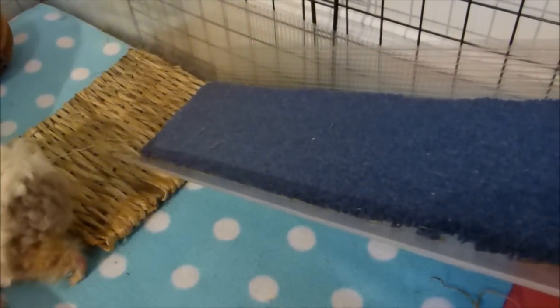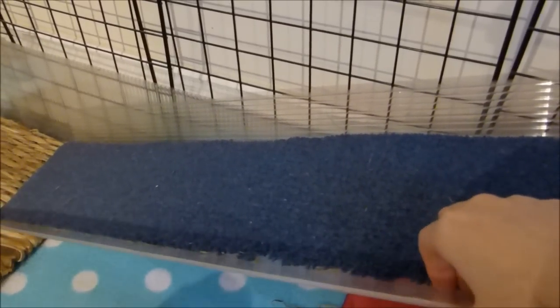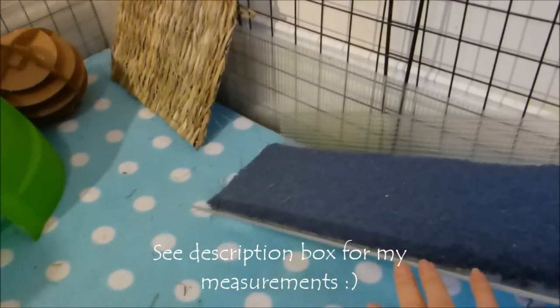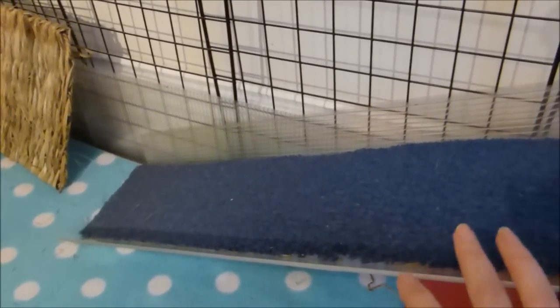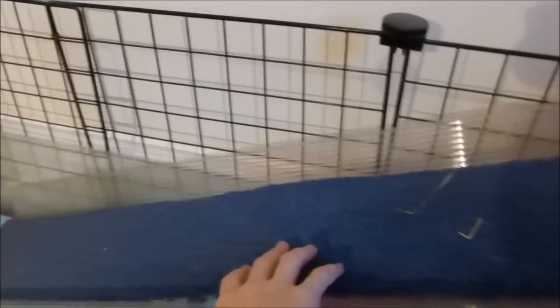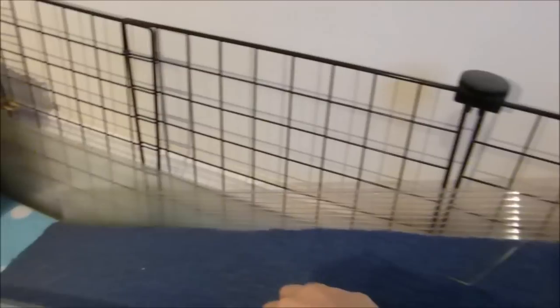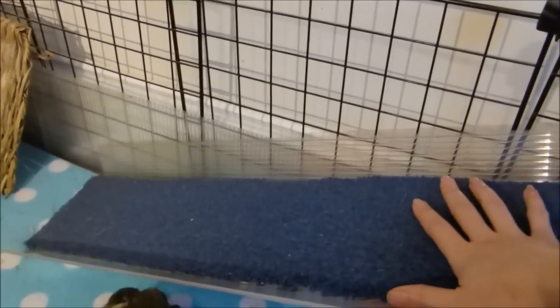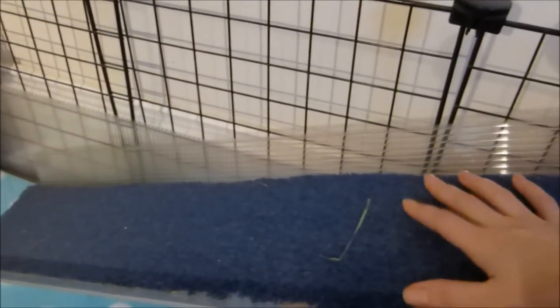Here is the ramp with the covers taken off. It's just one piece of Corex that I've scored and pulled the edges up, just as you would when building the cage base. You make sure the rectangle is the right length to reach from the top level down to the bottom, and that it has a gradual enough slope — guinea pigs aren't great at agility, so it needs to be quite gentle for them to use it easily.